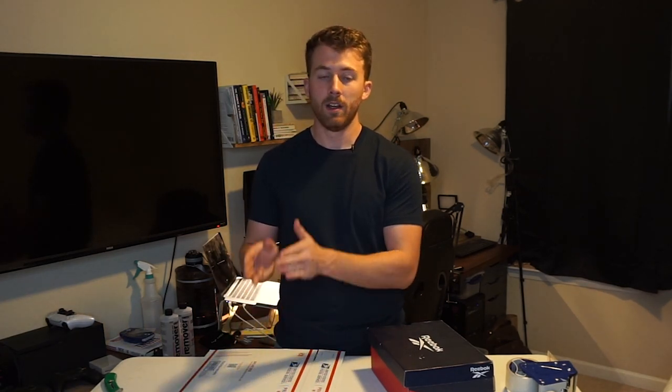Before we jump into it, a couple things I want to mention. This only works if you're selling on platforms like eBay, Poshmark, Mercari — basically anywhere that you get labels and ship through USPS. Websites like StockX or Goat, if they send you labels for UPS or FedEx, this method will not work. These boxes are free and USPS factors them into the pricing for their shipping services, so you can only use them through their service.